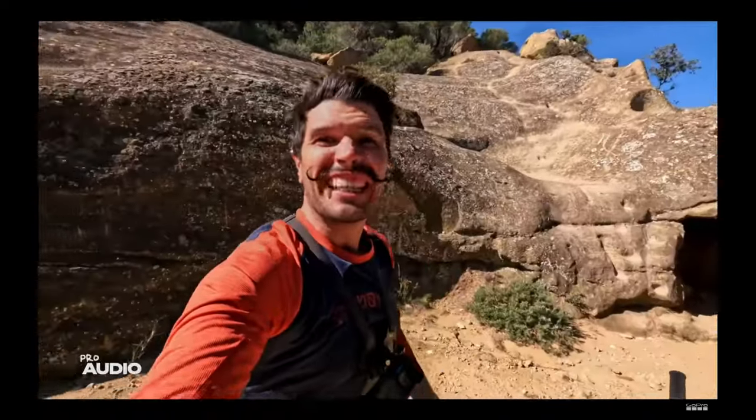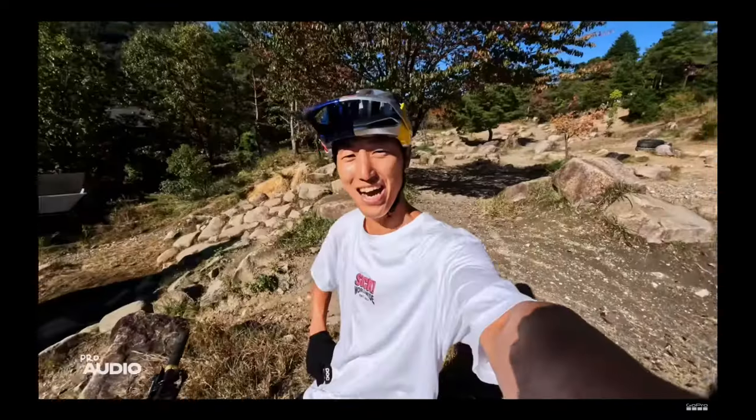Expand your Hero 12 Black into a creative powerhouse. Up your vlog game with new mic features and enhanced audio tuning with MediaMod.